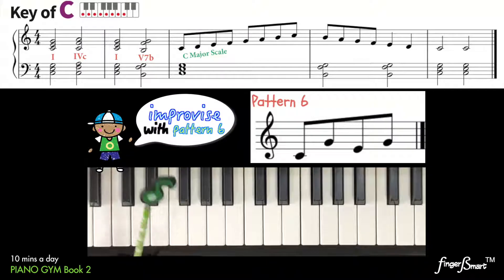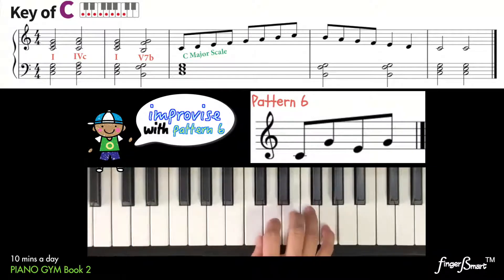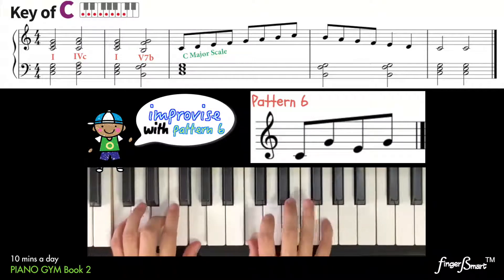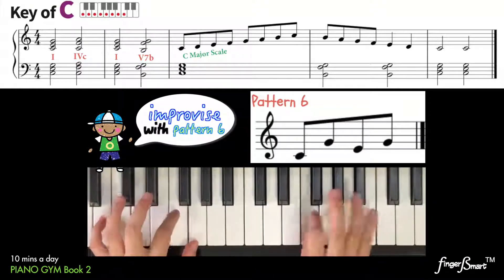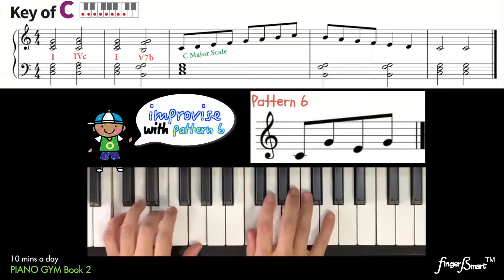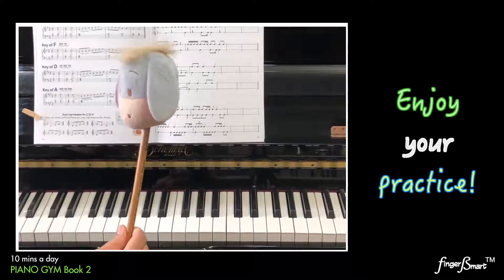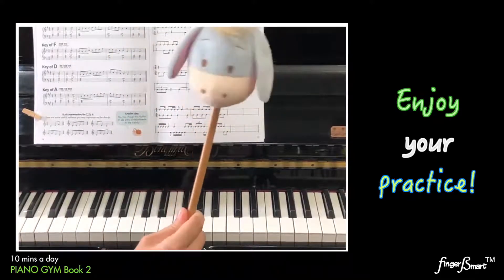Lastly, you may try the upper D bass pattern. So change this pattern to make your practice fun and fruitful.